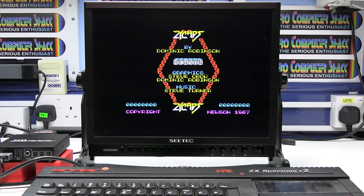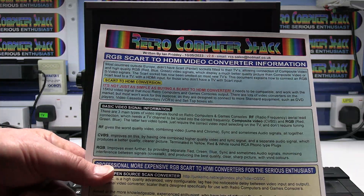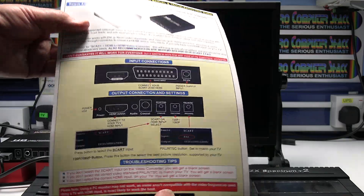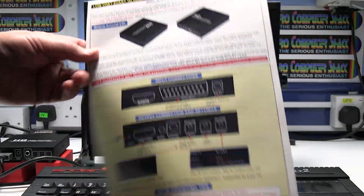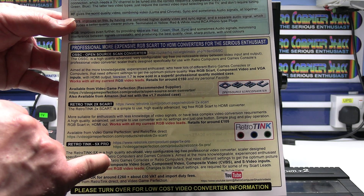Just a quick note about video converters — they're not all compatible. In fact most of them aren't compatible with the 15kHz video signal that all retro computers and retro games consoles output. For more information, have a look at this document — you'll be able to click the link below the video — which gives you more information about this video converter and also the more expensive professional video converters.